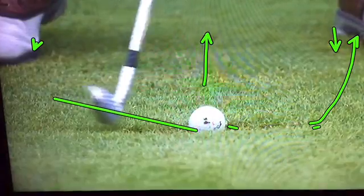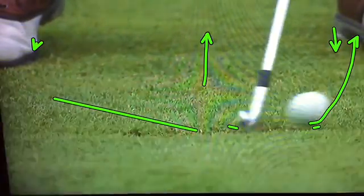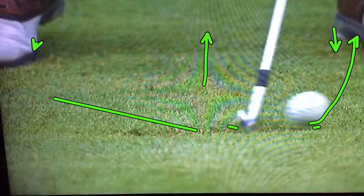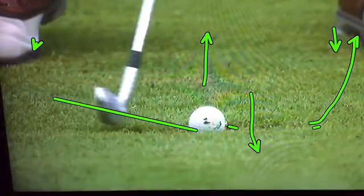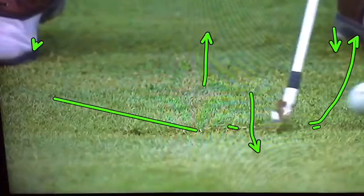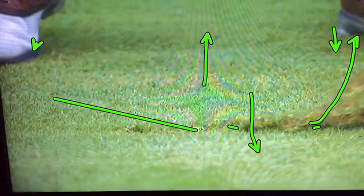It's just a great shot under pressure — 18th hole. He actually started hitting the ground about right there. That's what the best golfers in the world do.